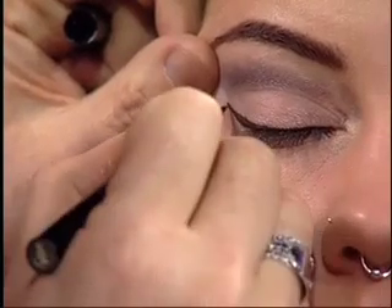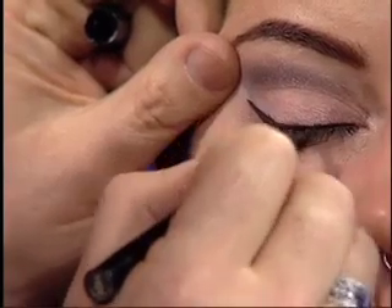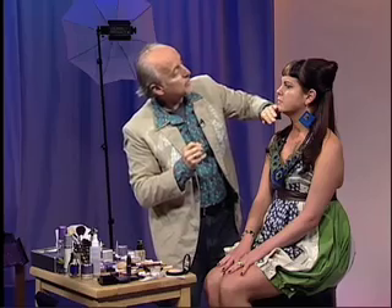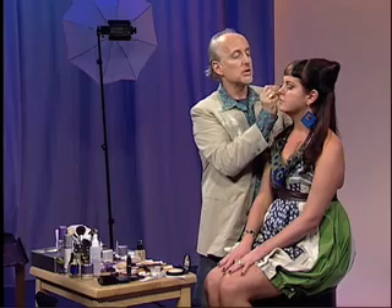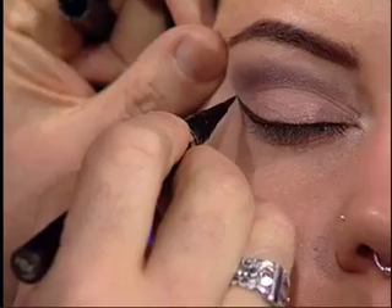That looks great. We're wedging up that outer corner to give her that strong cat-eye look, making it thicker out here in the outer corner. The first one's always the easy one — the second one's got to match the first. Same thing with the brows.